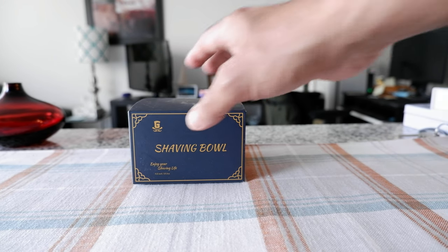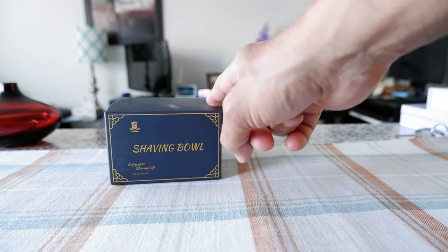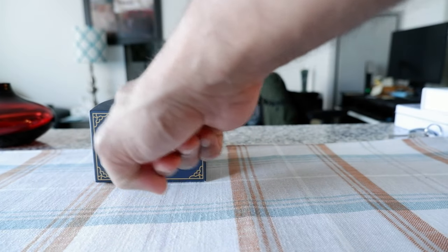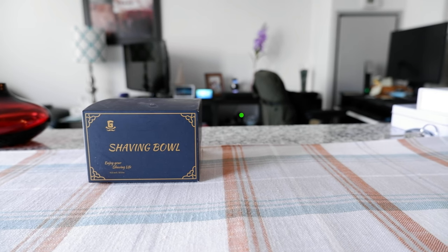The measurements are four by three inches wide and two point seven five inches in height, and the bowl on the bottom is also two point seven five inches. So I'm going to quickly open this up.